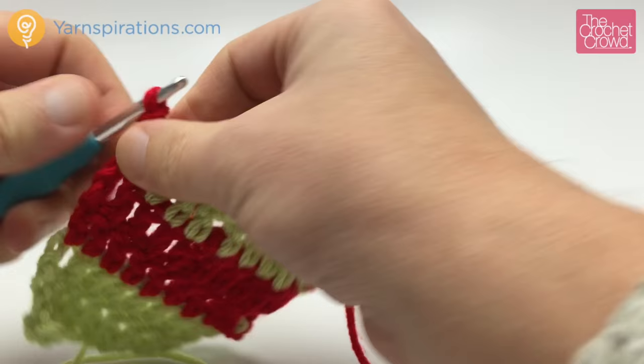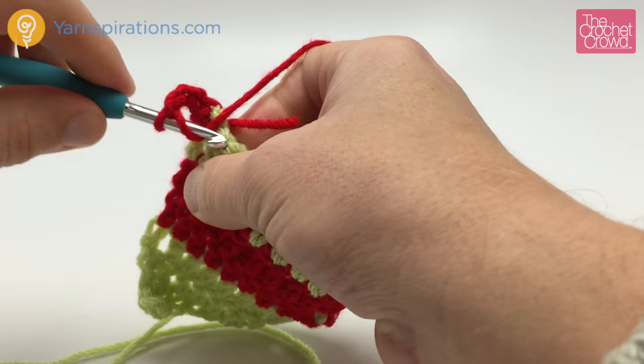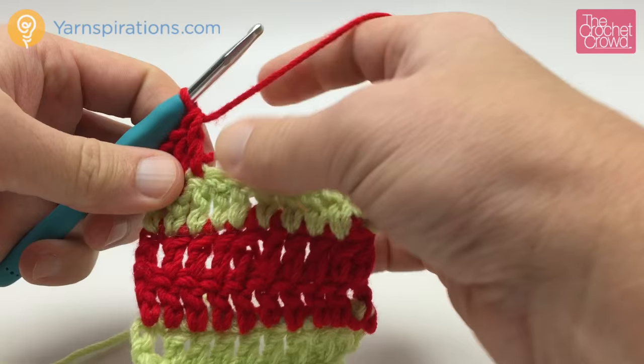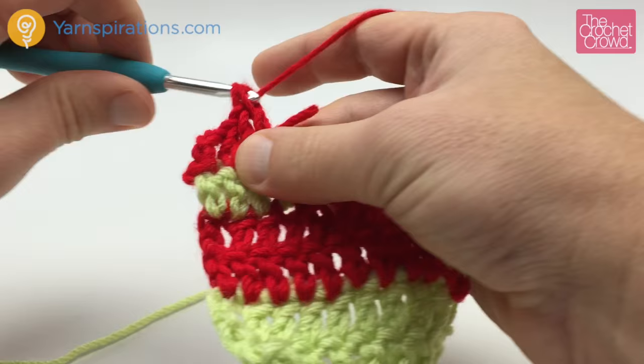You'll still have that tail, so chain up three because it's double crochet, then move along. When you come along the top, take this straggler and put it down on top so it'll get trapped underneath the stitches. Also, if you choose to, you can leave this string much longer and use a darning needle to trap it underneath as well. But you'll want to trap it within the red section, not within a different color, because otherwise it'll be very obvious that it's there.